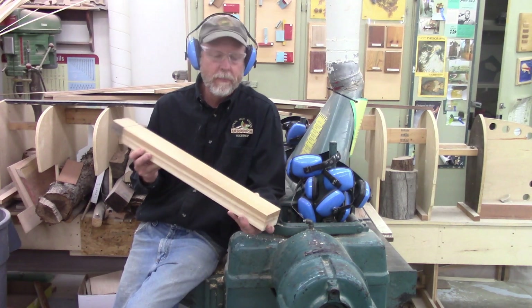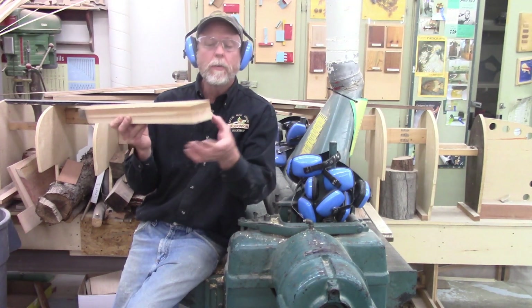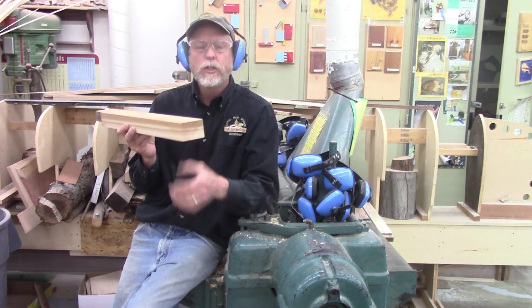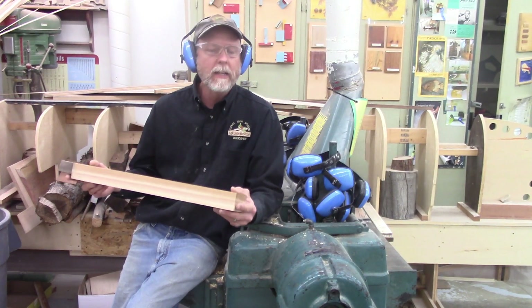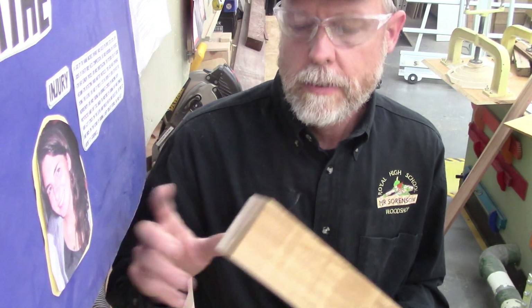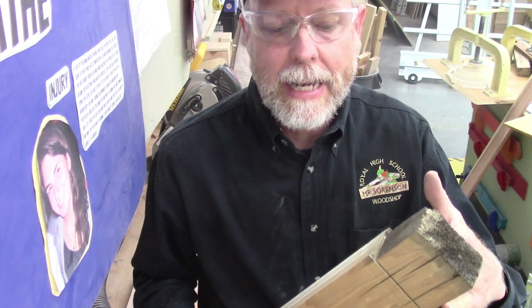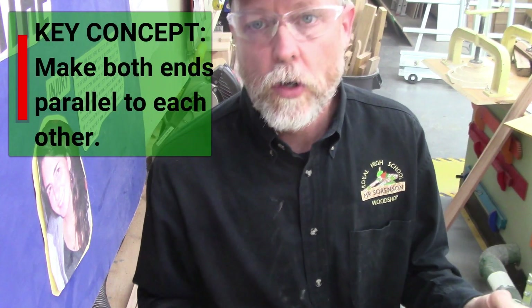We've made it through five of the six or seven steps — really with the added jointer step, we've gotten through six. We now have a board that's parallel on the two edges and parallel on the two faces. It's at two inches thick and two and three-quarters of an inch wide, which is what I want. Now I simply have to do the last of the seven steps: cut it to length. Let's go over to the chop saw. Step six is to cut the first end square to the edge using the chop saw. Step seven is to cut off the bad end and cut it to final length — making one end parallel to the second end.